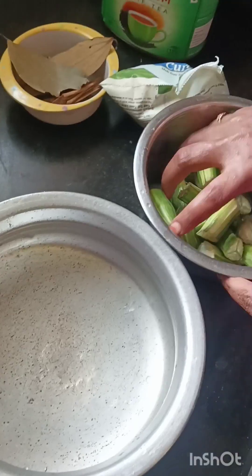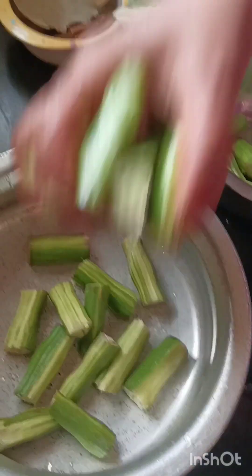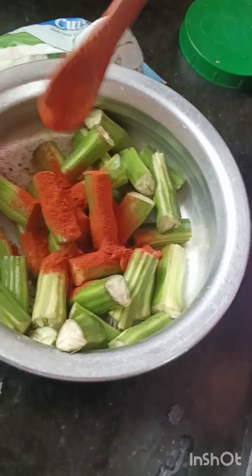Hi friends! This is a video for vegetarian lovers. I am going to make a rice with a marinade.